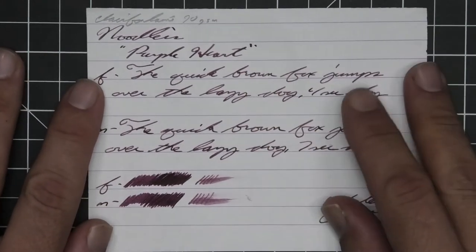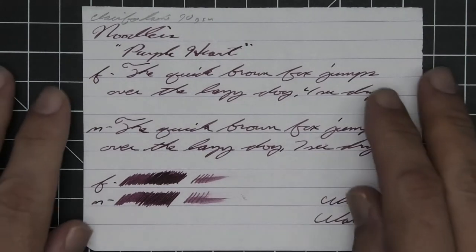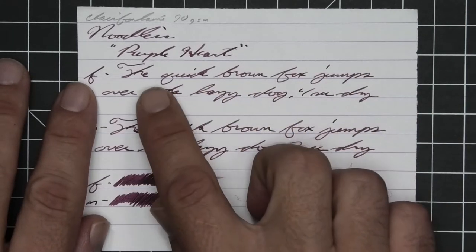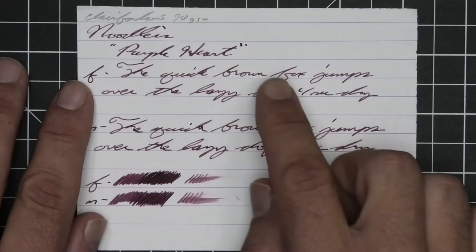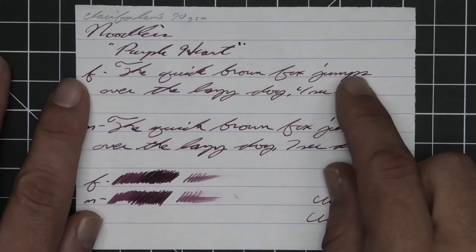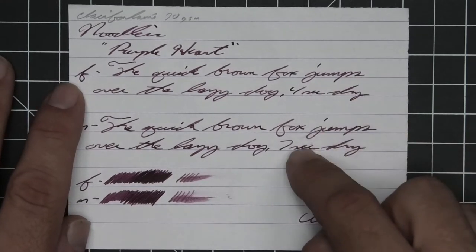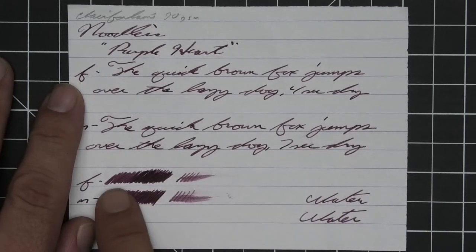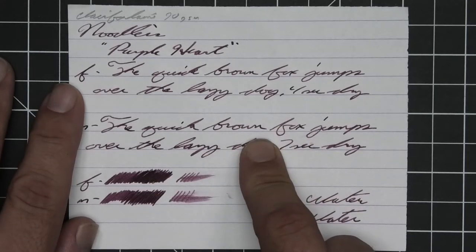The first writing sample is done on 90 GSM Claire Fontaine. No bleeding, no ghosting, no feather, spread, or halo sheen. We do see some spots of shading — a nice peppering of dark spots throughout the extra fine and the medium as well, not so much with the stub. They are all writing in the same tone, which is very consistent. The extra fine took four seconds to dry and the medium took seven. The scrubby from far left to far right does show a little bit of color variation, though the peppering of dark spots looks nicer in the writing.